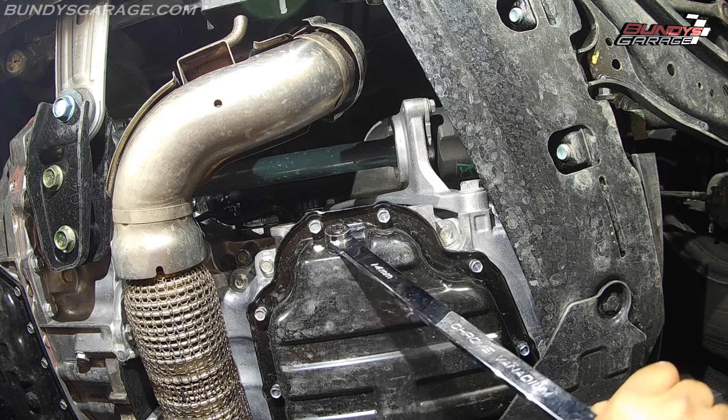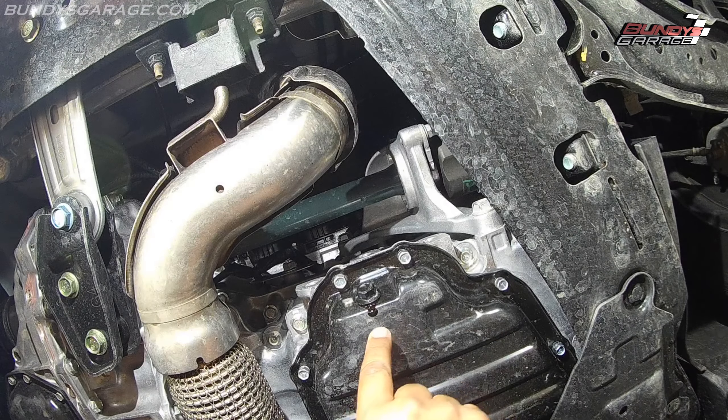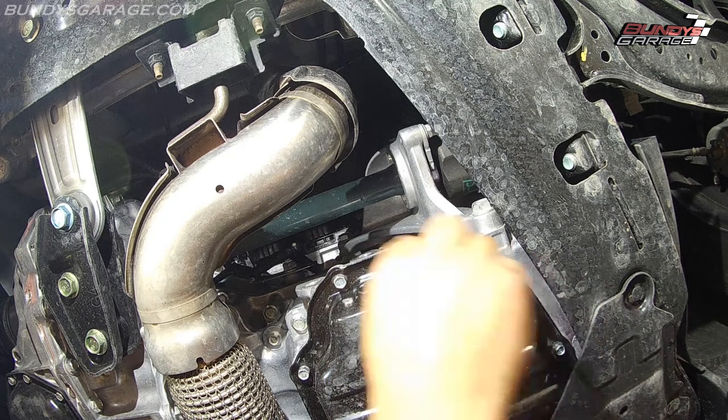Alright, that's broke loose — you can see it's starting to leak right there. Let's go ahead, bring in a drain pan, put it underneath, and pull this bolt all the way out.